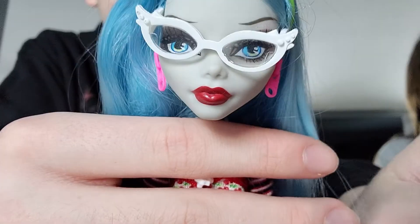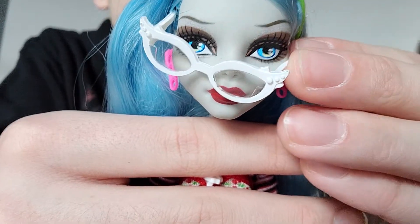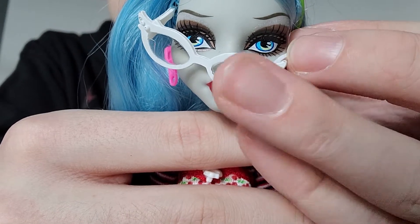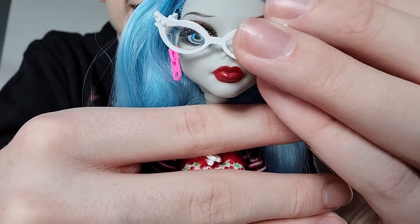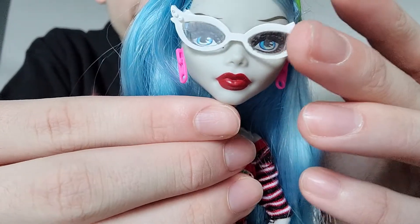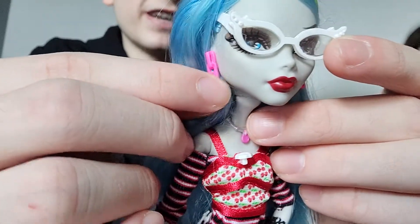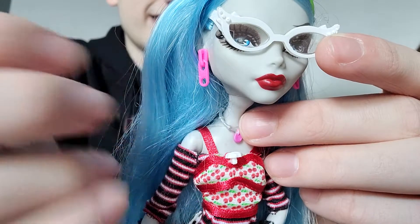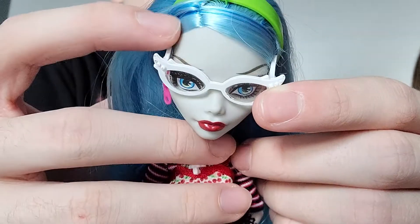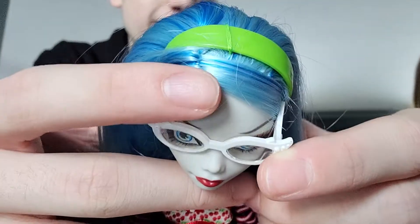She has blackish eyeshadow — she has eye makeup on. She has her beautiful red lipstick, like a lot of the original dolls. Her gray skin tone, and then she has some nice zipper earrings — they're really bright on camera. I love her gray headband.